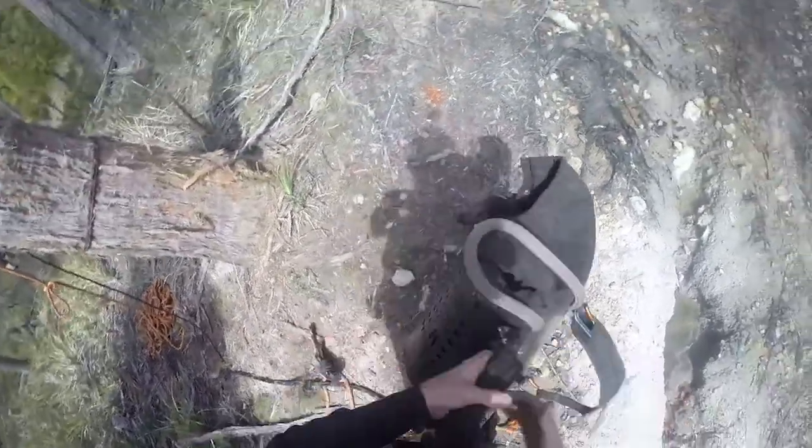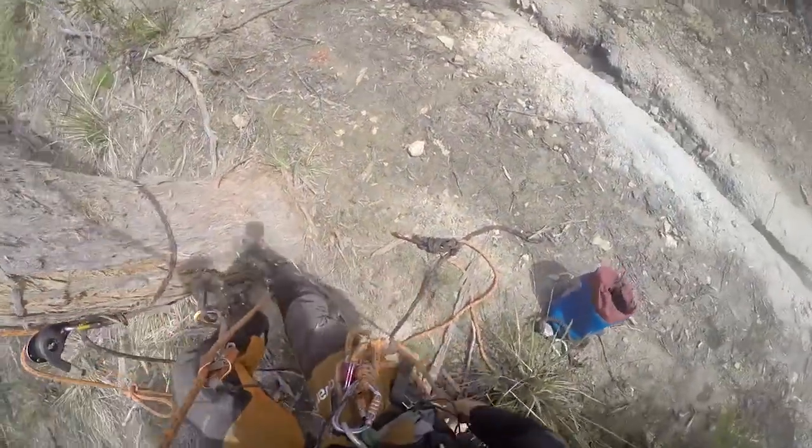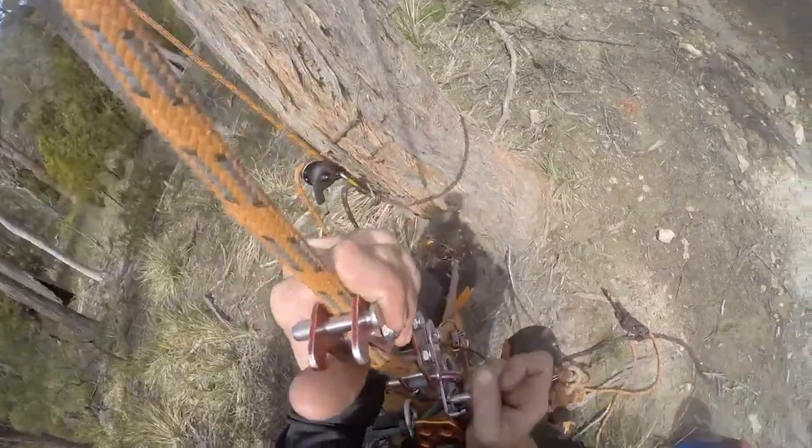I got a Turfelberger rope bag and I thought this sounds like the perfect bag to put the cat in and then transport it.